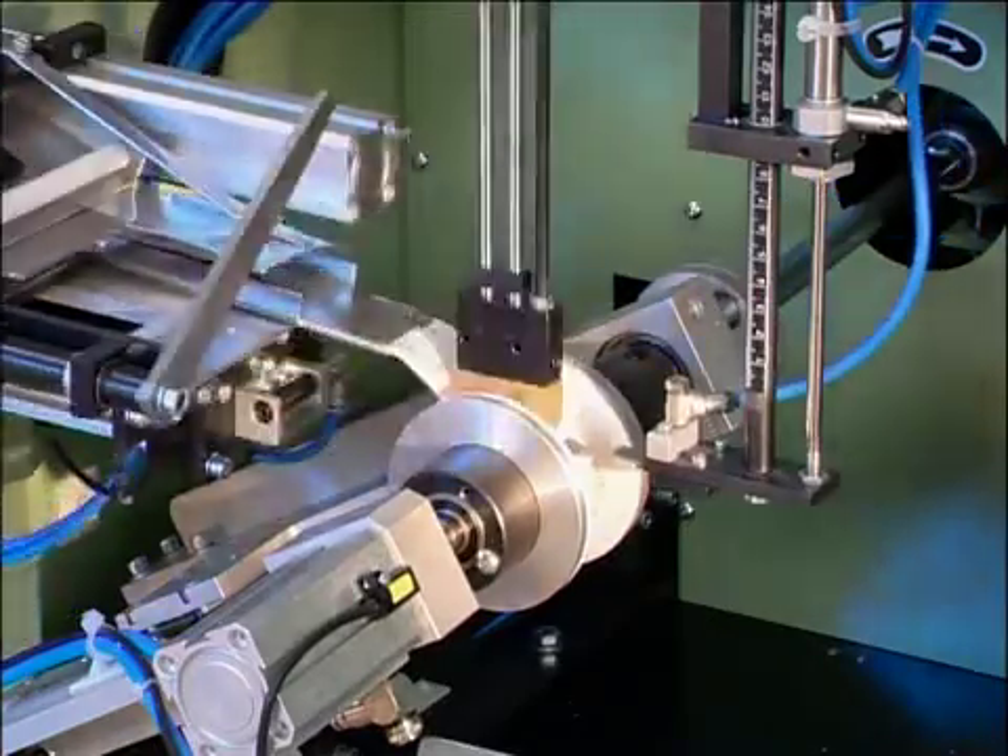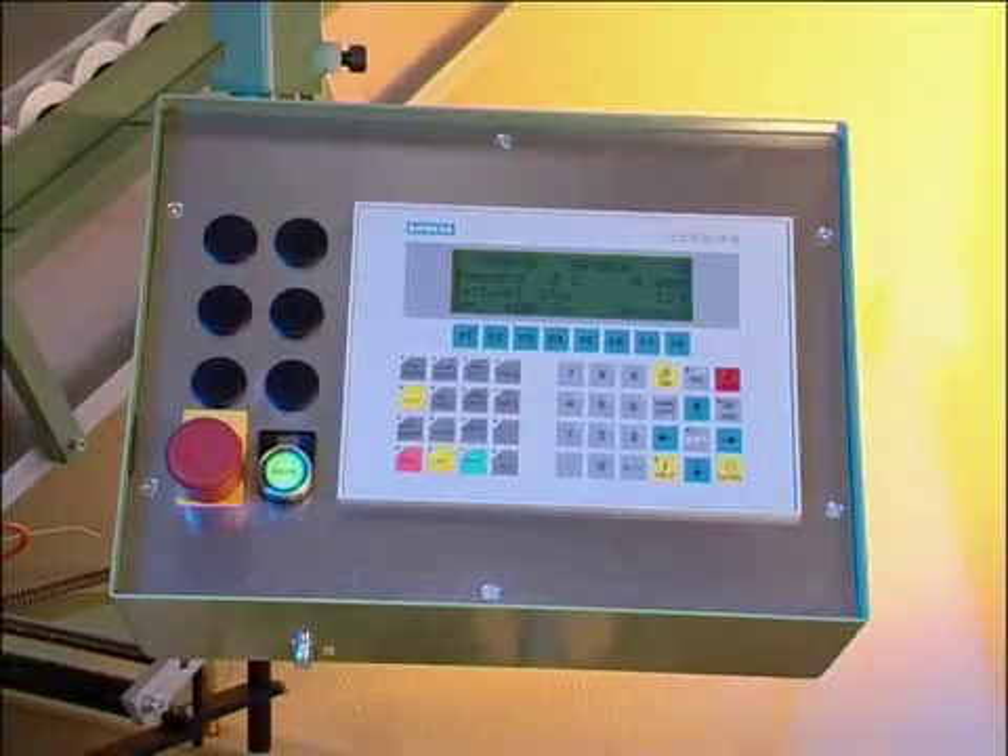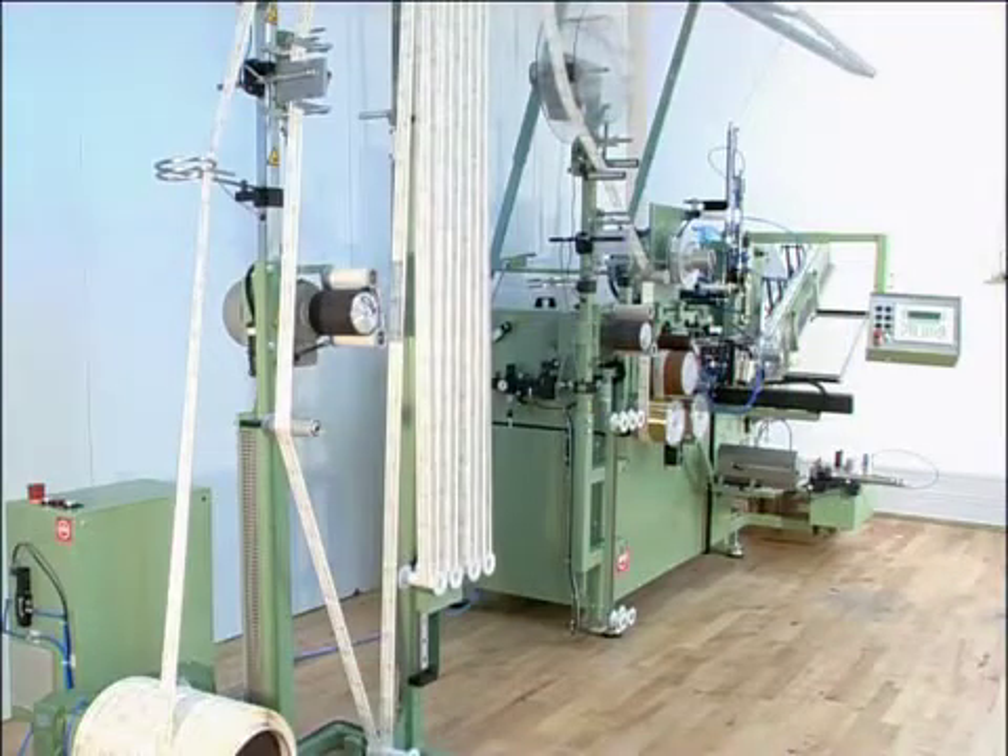The ease of operation and job changeover resulting from microprocessor control with memory function also makes this machine extremely suitable for small batch sizes. The minimal operational effort required means that one operator can look after between four and five machines at the same time.